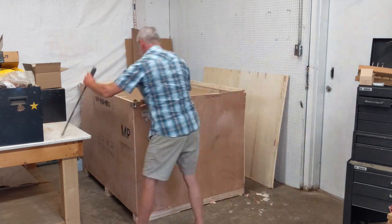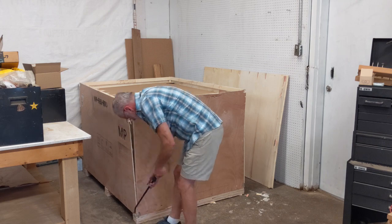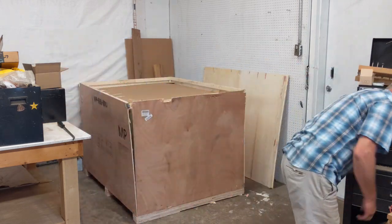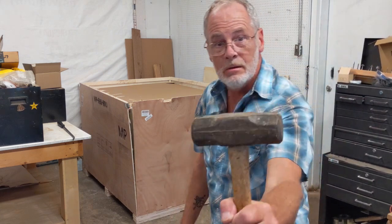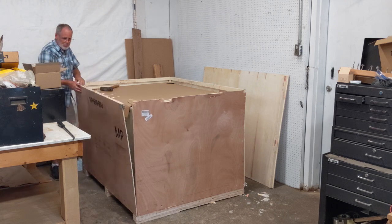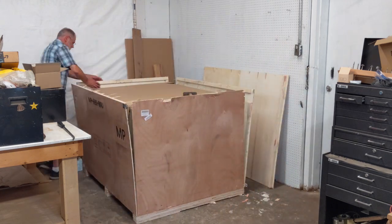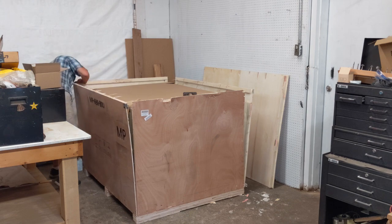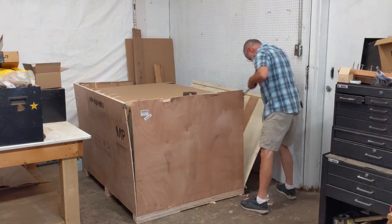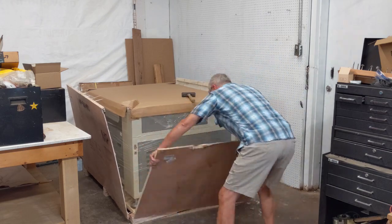And then to get the sides out — get the little pry bar and start working it. It had these little metal plates around it, so it was time to get the big boys out: the sledgehammer. Start to break these boards away from each other. Always have to be careful with the staples and nails — and bare hands. I should have been wearing gloves.